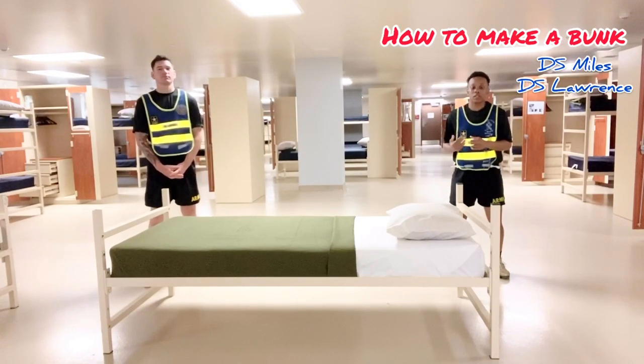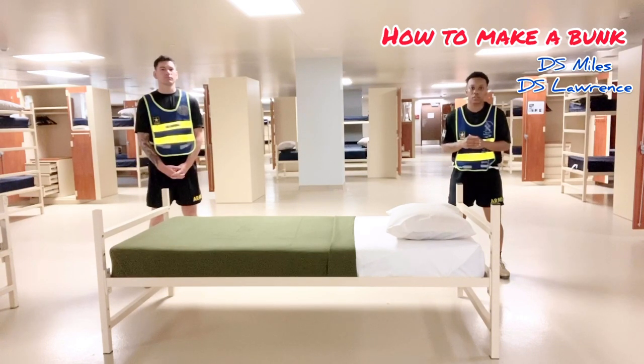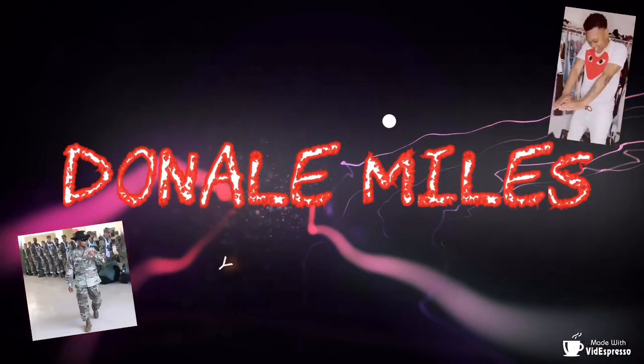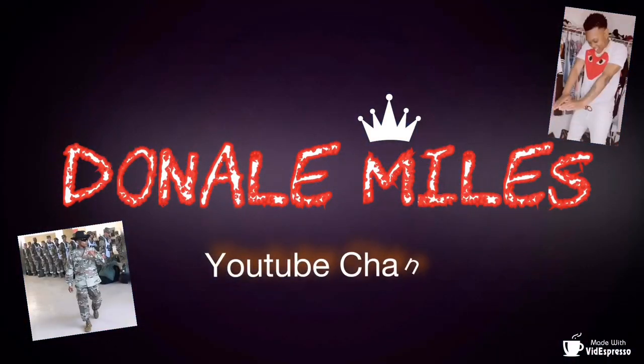Good morning Miles Mafia family. I'm Drill Sergeant Miles and this is Drill Sergeant Lawrence and we're here in the BCT Bay and we're going to show you how to make a bunk utilizing the hospital corners. Welcome to my channel — make sure you like, share, and comment on all videos, and if you haven't already, hit that subscribe button.